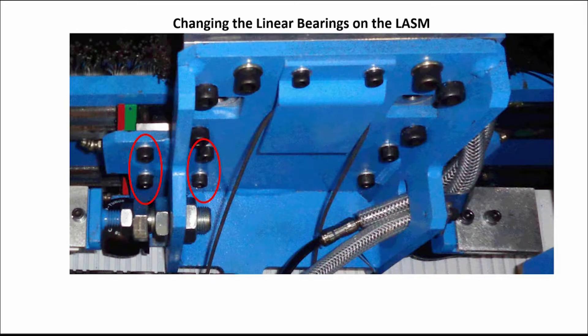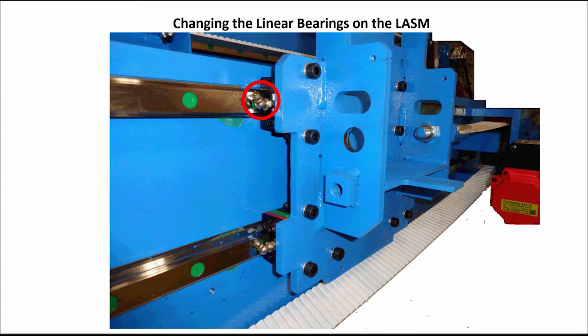Reuse the bolts removed from the old linear bearings and attach the new linear bearings to the LASM frame. You must grease these bearings before putting the machine back in use. Remove and replace the bottom linear bearings on the LASM using the same procedure as the top. Again, you must grease these bearings before putting the machine back in use.